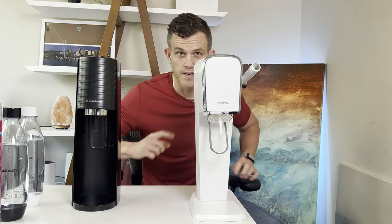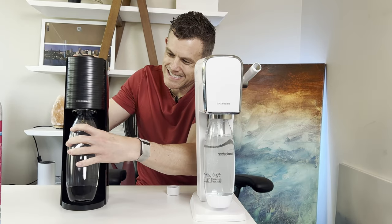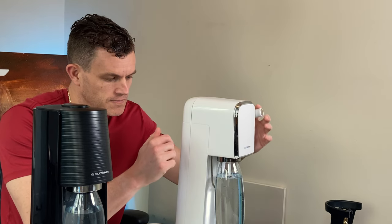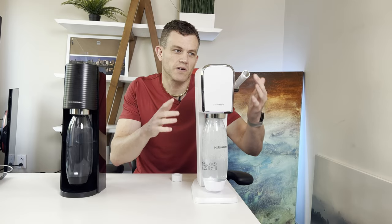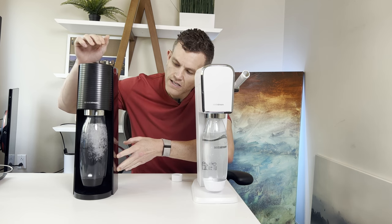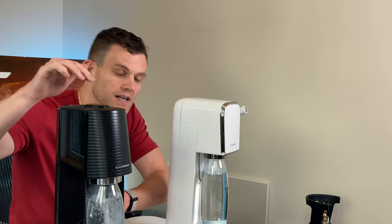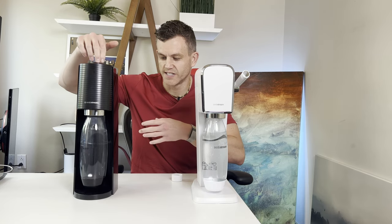Let me show you an example. On the Art, you do your carbonation with the lever, doing short one-second pulls. Similar but different — on the Terra, you're doing one short one-second depressions.